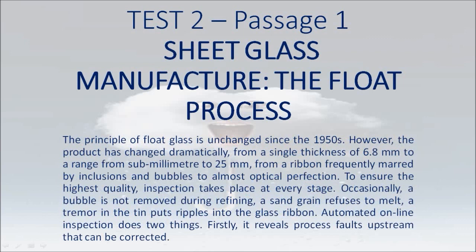The principle of float glass is unchanged since the 1950s. However, the product has changed dramatically, from a single thickness of 6.8mm to a range from sub-millimeter to 25mm, from a ribbon frequently marred by inclusions and bubbles to almost optical perfection. To ensure the highest quality, inspection takes place at every stage. Occasionally, a bubble is not removed during refining, a sand grain refuses to melt, a tremor in the tin puts ripples into the glass ribbon.